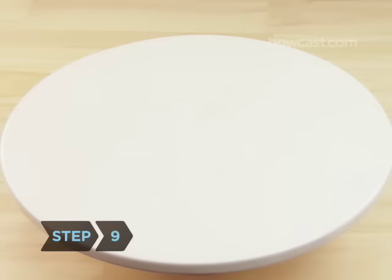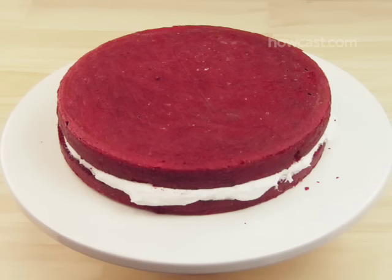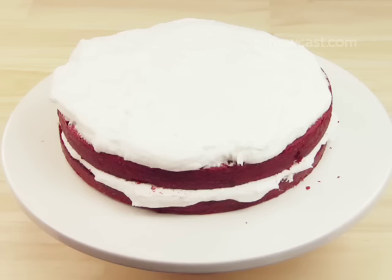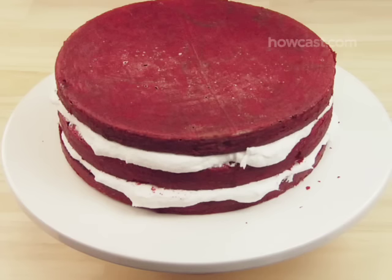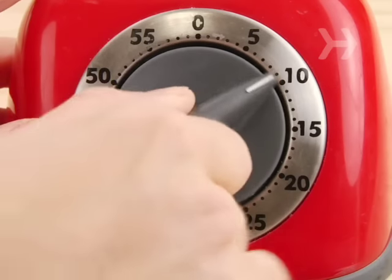Step 9: When the cake has cooled, place the first layer on your cake plate or stand, spread frosting on top with a spatula, add the next layer, frost the top of that, and so on. Once you've added the final cake layer, spread a thin coating of frosting over the entire cake to contain crumbs, and then refrigerate for 15 minutes. Step 10: Finish frosting the cake by spreading the frosting on top and on the sides. Decorate the top with pecan halves if you like.